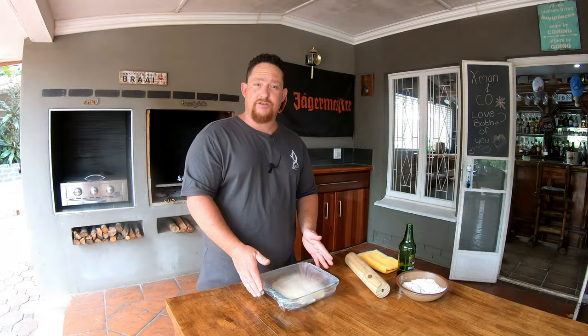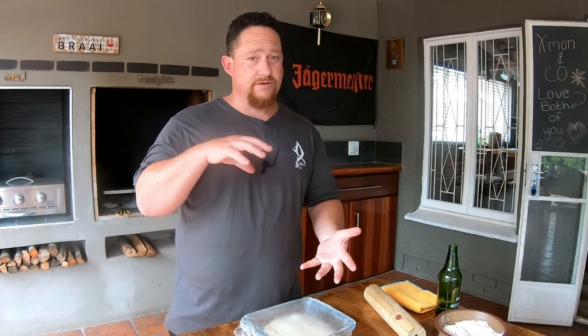It's been 20 minutes in the fridge. I've taken it out — it's ready to be rolled out. Now's the time to cut your pieces out, put them in your bowls, add the filling, and go make some delicious pies.